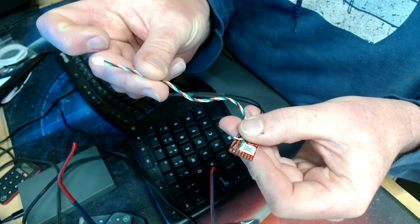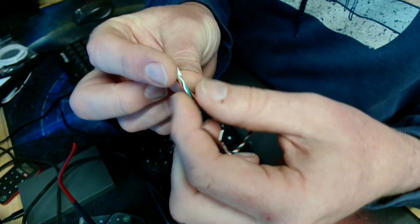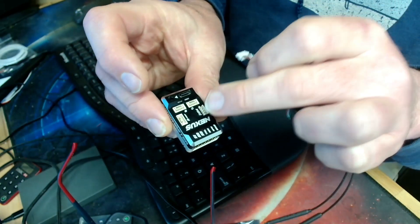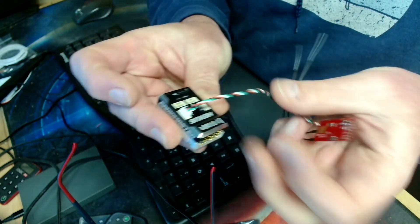Taking a look over here, we have a FrSky receiver and you can see I've soldered in just three wires: ground, voltage, and S-Port — that is the S-Port pin on the receiver. I've used the cables provided by the RadioMaster Nexus, which came in the box. There's ground, positive, and then the green one, which goes to the transmit pin on the UART on the flight controller.